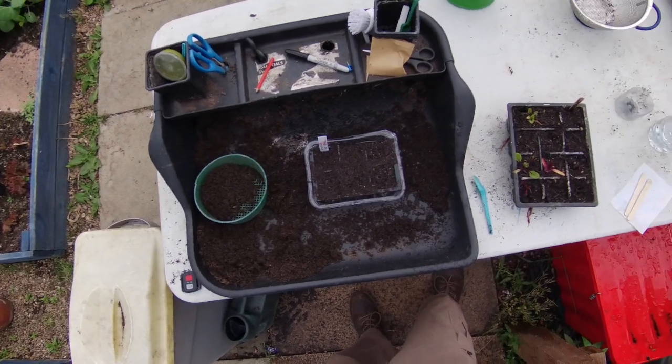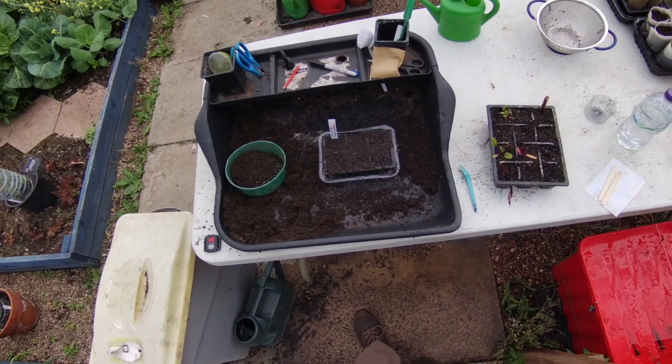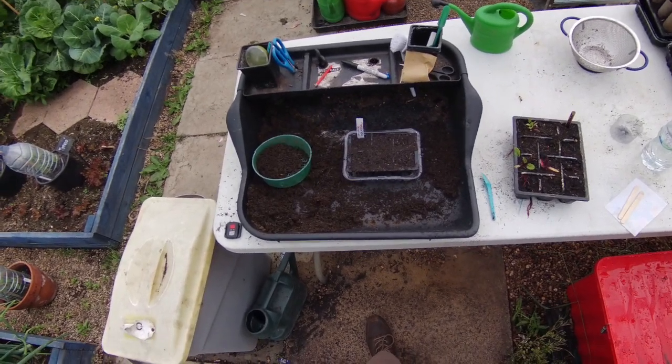Continuously moist until it decides it's going to germinate. I hope that's been useful to you — that's been our stay home grow your own tutorial. Hope you enjoyed it.